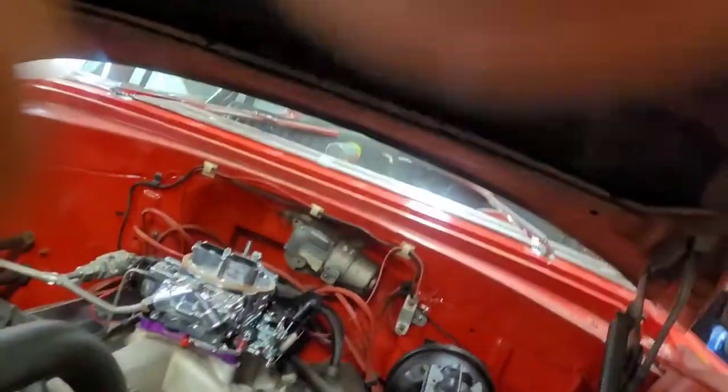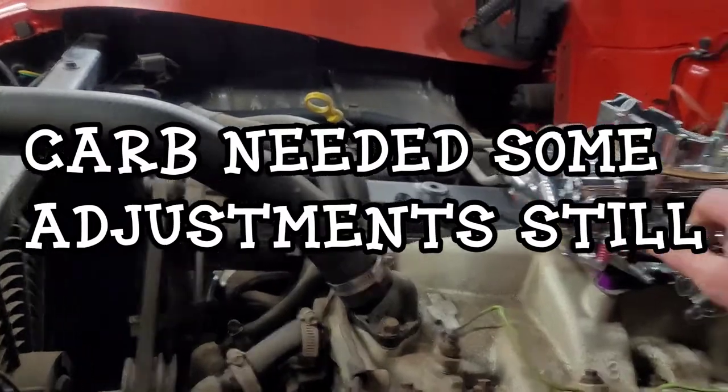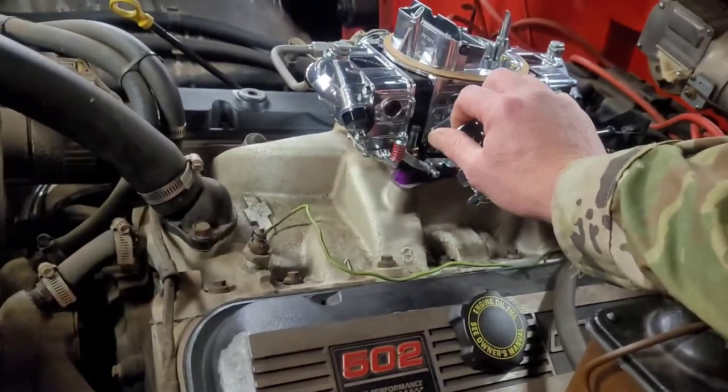I was taking my hand off the high speed idle — hold on — wanted to see where the high speed idle screw was. Well, we'll let it go and warm up.